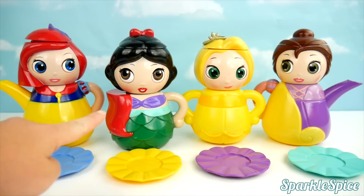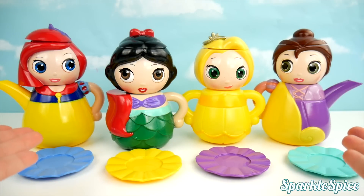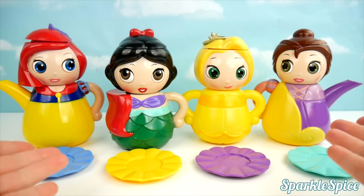Oh wow, look what we have. These are Disney Princess teapots. But what do I see? Their heads are not matching their bodies. Let's see if we can make a match.